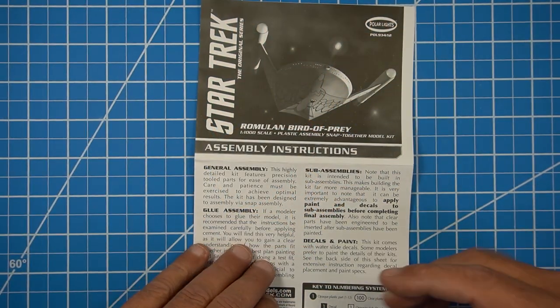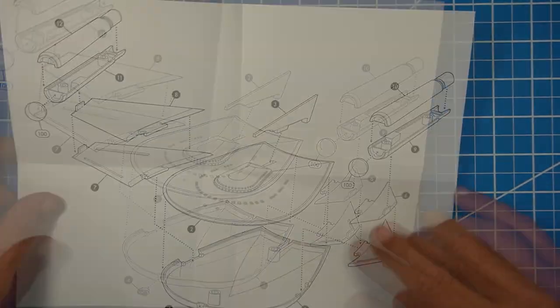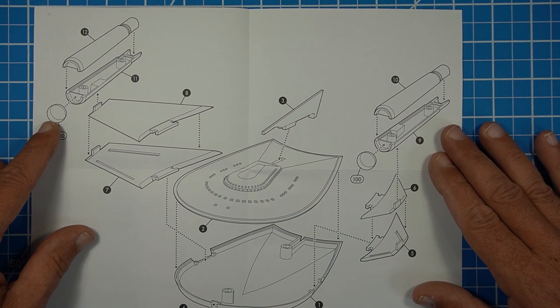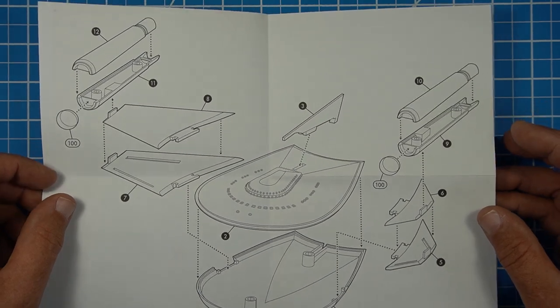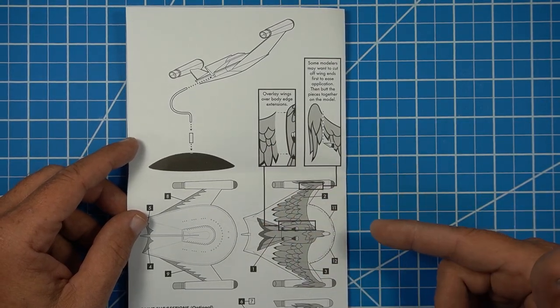Let's just take a quick look at the instructions. The first page is the usual general assembly and sub-assemblies for the kit. It's only one page. There's not that many parts in the kit at all. It's a snap-tight kit from Polar Lights in 1-1000 scale, so you can see this build will go together fairly quickly.